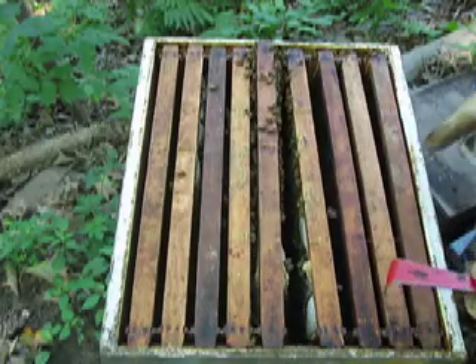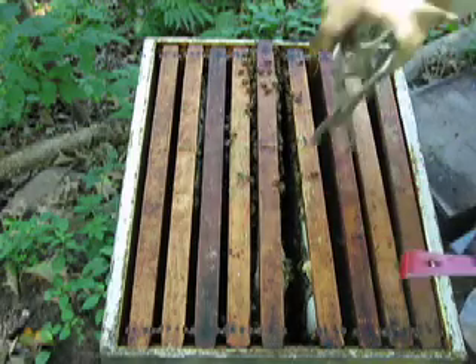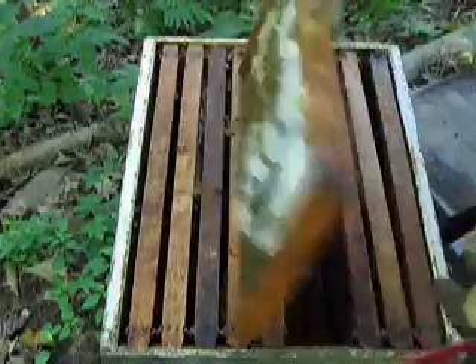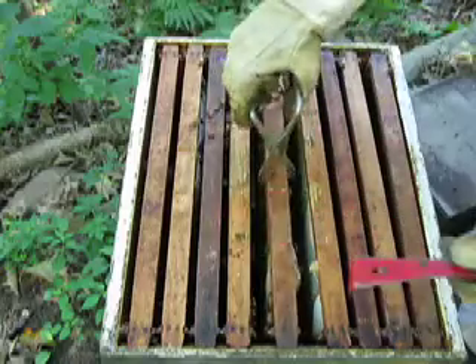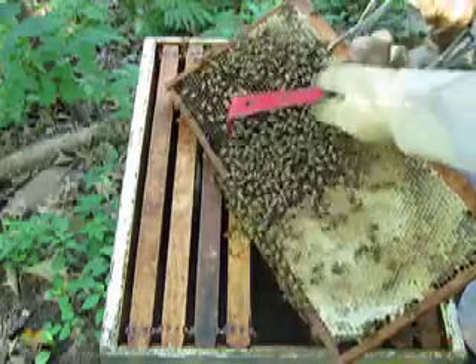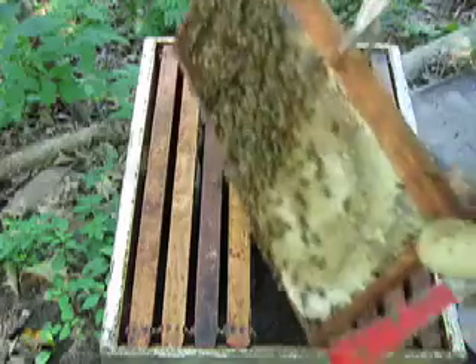This is the box underneath the queen excluder of the red hive. Five frames are empty, and here's the fifth frame. It's got honey on this side but nothing on this side. And then this is really full. This is full. We've got some drones here and there's larvae.